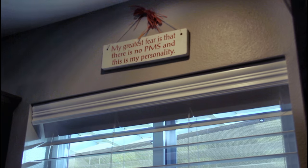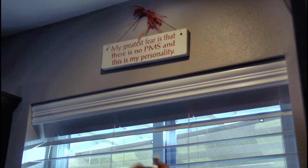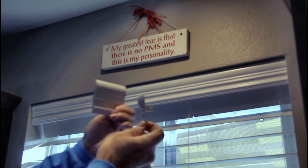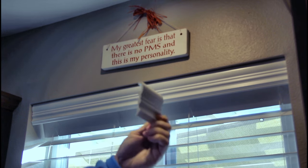Now, if you were installing this outside the window frame, you'd use one of these little corner brackets and then this side piece to return the valance back to the wall.